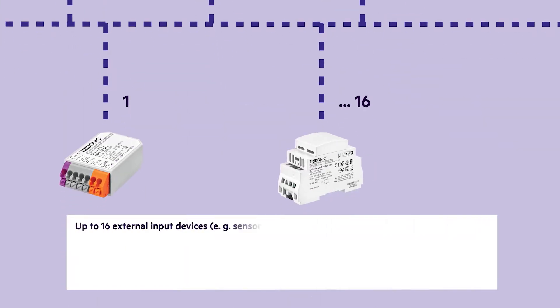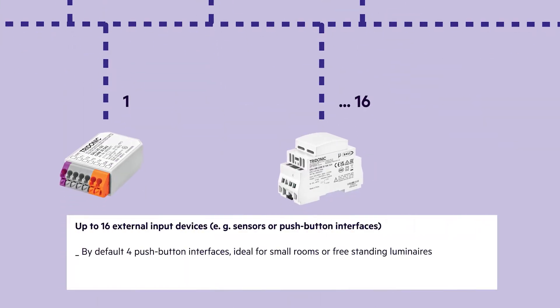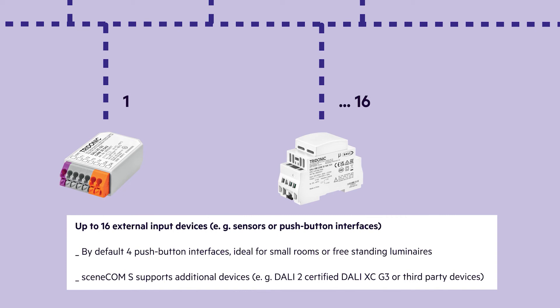The SceneCom S is delivered by default with four push button interfaces, which is perfect for small room or freestanding luminaire applications. It also supports additional push button interfaces like Tridonic's DALI 2 certified DALI XC G3, or other third-party DALI 2 certified push button devices.